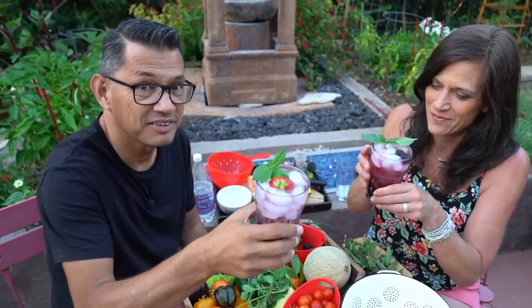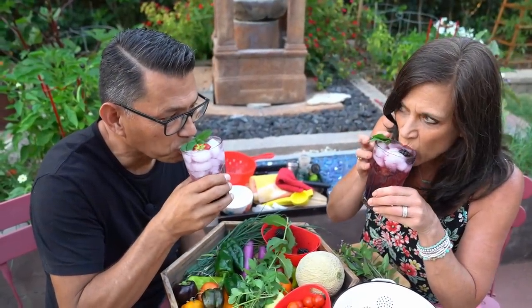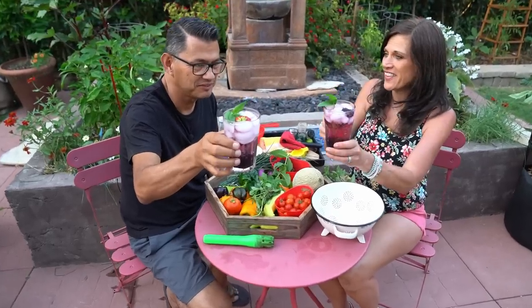Cheers! Mmm, smells delicious — let's see how it tastes. That's so, so good. We just need some salsa to go with it, don't you think?